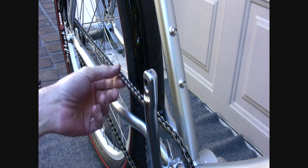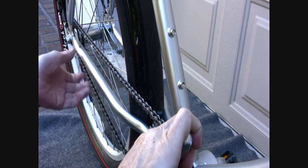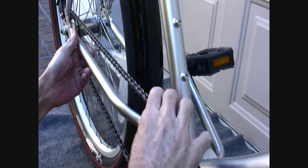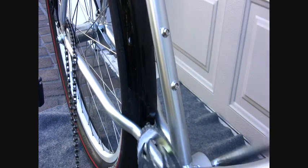Now get the chain off. This is a single-speed chain. It happens to be slack enough that I can feed it off. Turn the camera off and let's take that other pedal off, and then let's turn the bike around and open the bottom bracket and see what's inside.